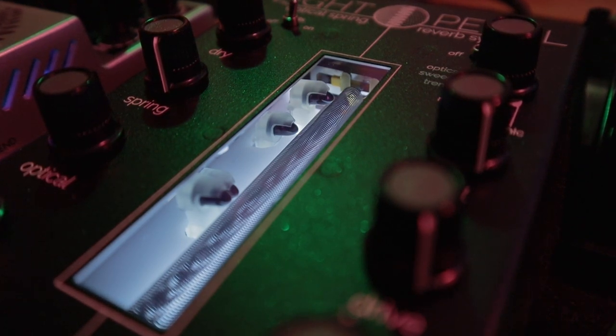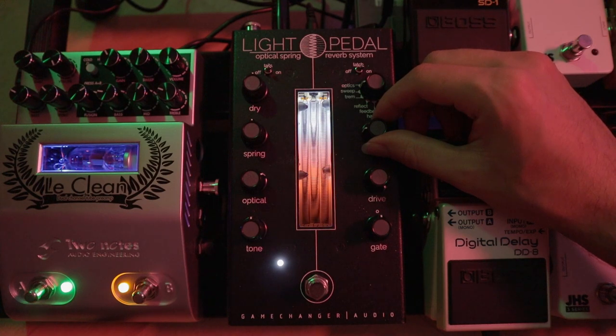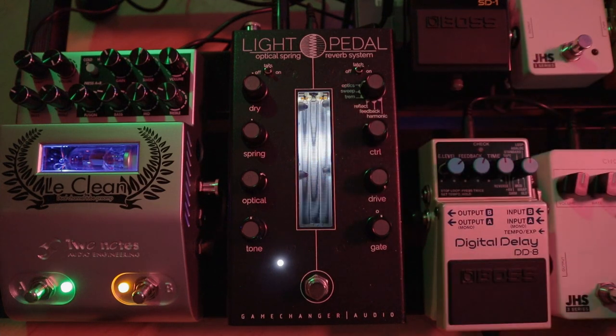Additionally, the optical sensors can perceive much finer movements than the output transducer, which allows us to obtain longer reverb tails, a wider frequency response, and more harmonics than what we would obtain only from the springs. The optical sensors also make it possible to generate modulation and tremolo effects — for example, switching between the different sensors or turning them on and off at different time intervals.